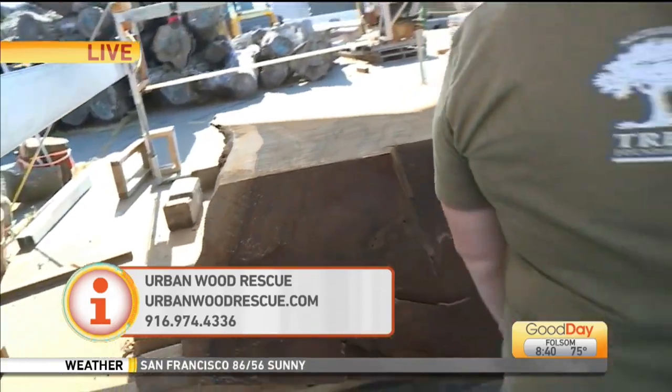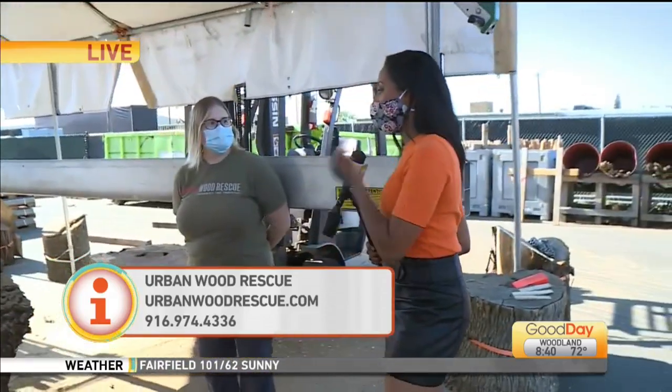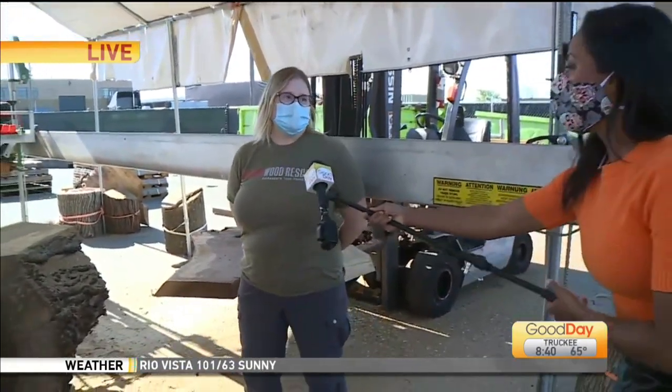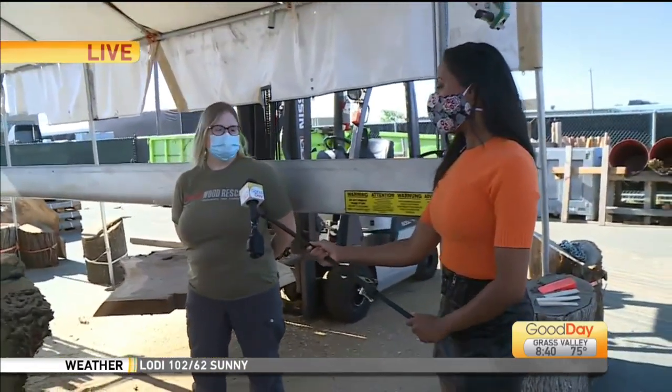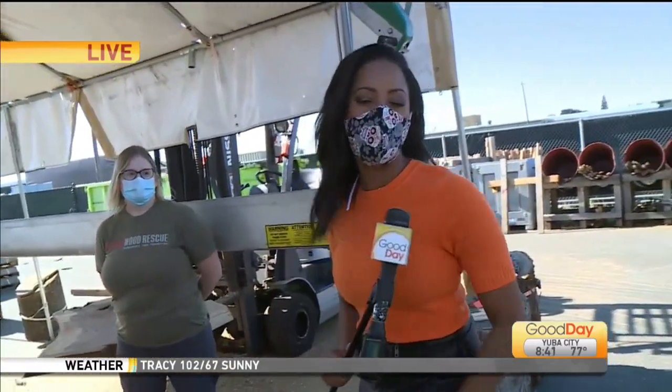Somebody at some point is going to get a chance to take that slab of wood home. We're going to put all their information on our website, GoodDaySacramento.com. How much does a slab of wood generally go for? It really depends on species and size. You're looking at anywhere between $100 and $1,000 depending on your species. They are keeping wood across the community in Sacramento right here in our home. Make sure you check them out — Urban Wood Rescue.